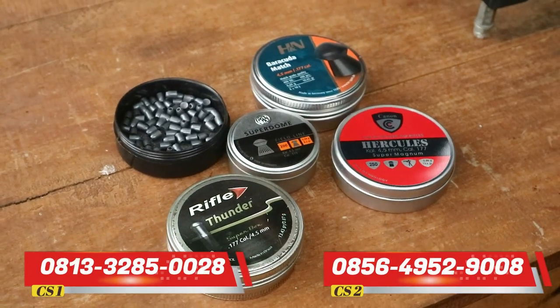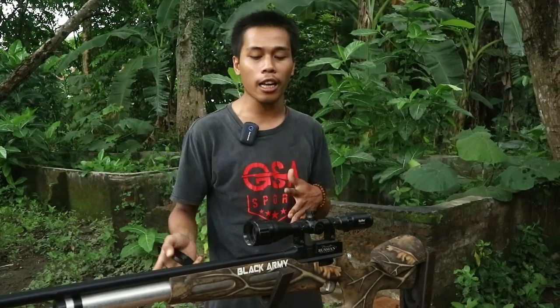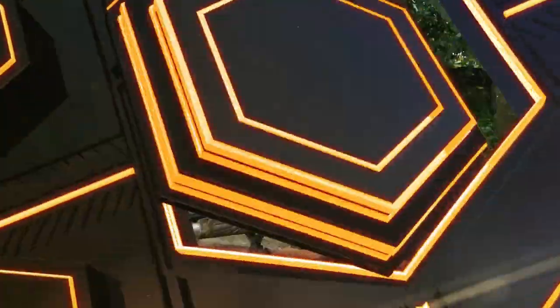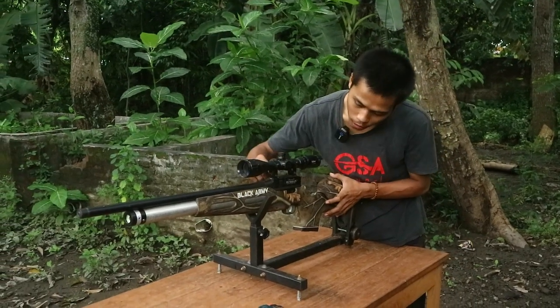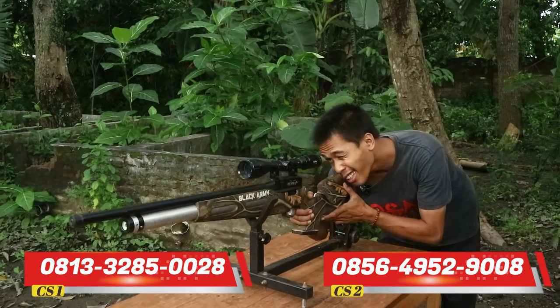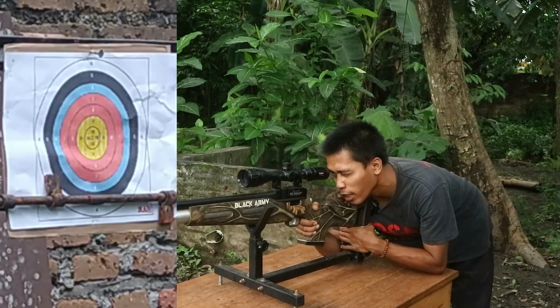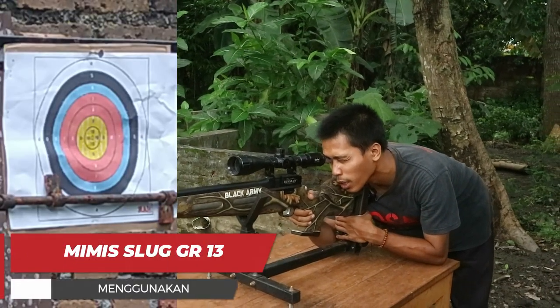Yang pertama kita coba menggunakan mimis Look GR13 terlebih dahulu. Kita nanti coba ke sasaran, kita titikkan ke titik tengah. Apakah nanti bisa langsung ke titik sasaran yang ada di tengah atau melenceng jauh dari target sasaran. Kita langsung coba ke titik tengah, apakah mimis Look ini bisa langsung mengenai titik tengah yang sudah kita pasang di depan.